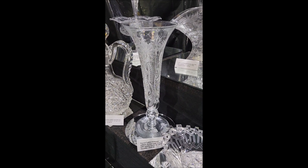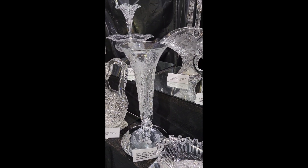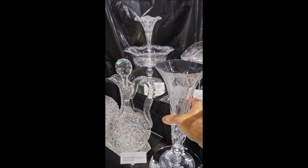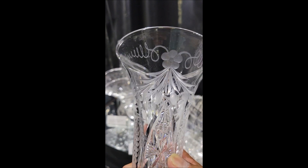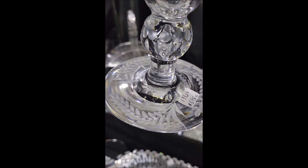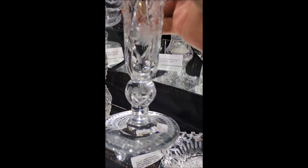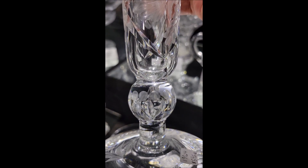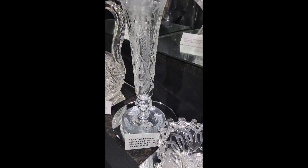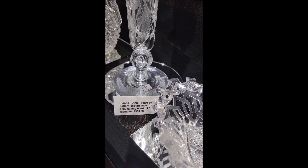It's a neat piece by Tuthill — it's signed. It's the primrose pattern footed vase. Very silky, excellent quality blank. Nice copper wheel engraving. Engraved foot as well, and even the round knob is engraved. It's 12 inches tall and 4.5 inches in diameter. And it is $5.95.